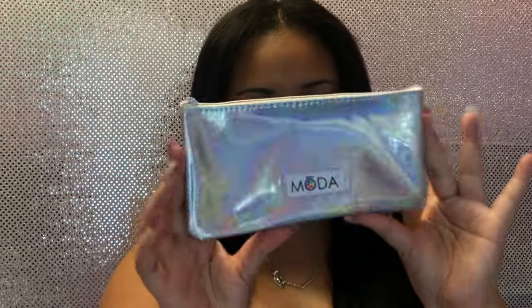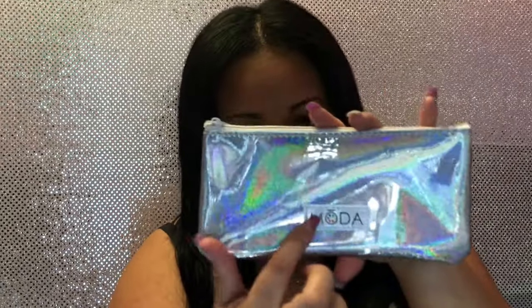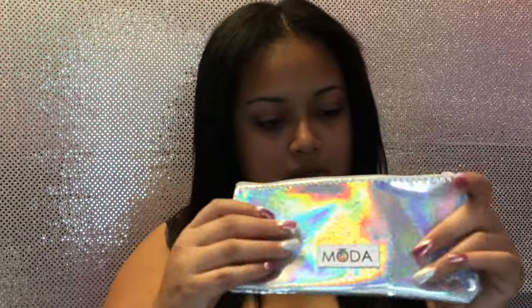Let's open this — I got these brushes a couple days ago and I've been dying to use them. When you get them out of the package, this is what you get. This is the zip pouch — it's so pretty! It says 'Moto' right here and there's a little white zipper. This is so beautiful, and then you get your five brushes.